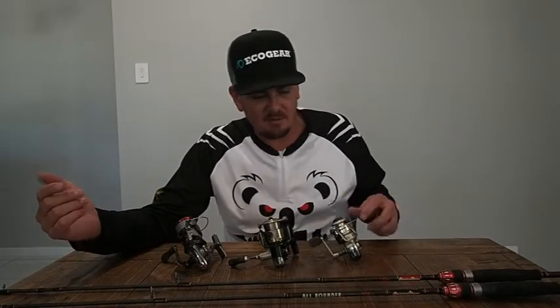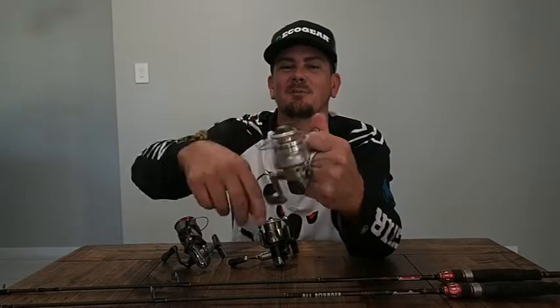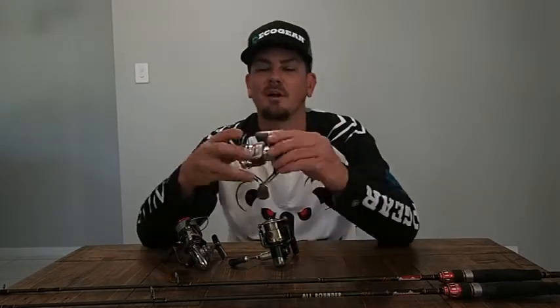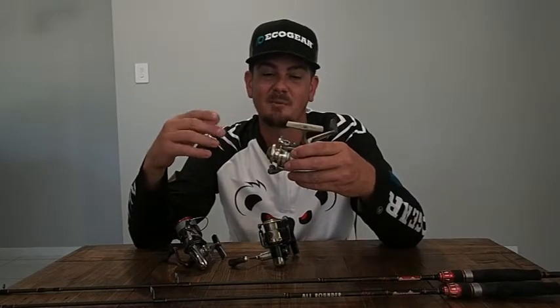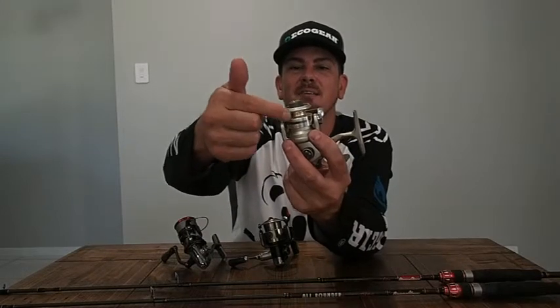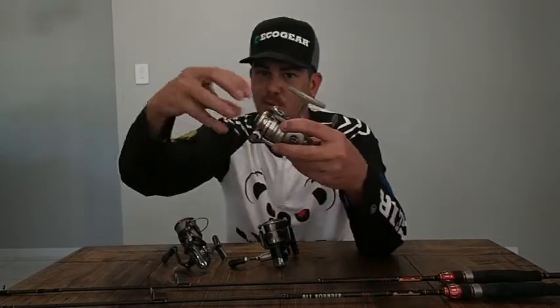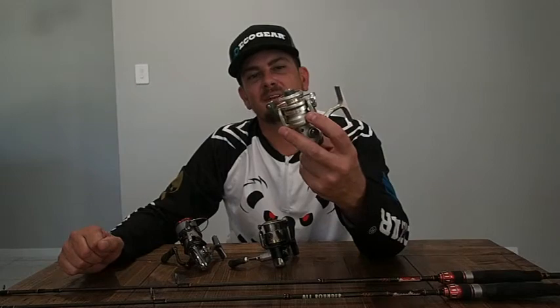Moving on from rods, you've got reels — obviously another crucial part of the system. What reel do I pick, what do I go for, why am I using it? Back when I started, that was my first bream reel — a little Daiwa Capri. Pretty old and squeaky now. Used to think bream, small, light lures — tiny stuff had to go small. A lot of guys on the tournament circuit were fishing 1000 size reels, really tiny. Not really beneficial as we progressively moved forward and learned.